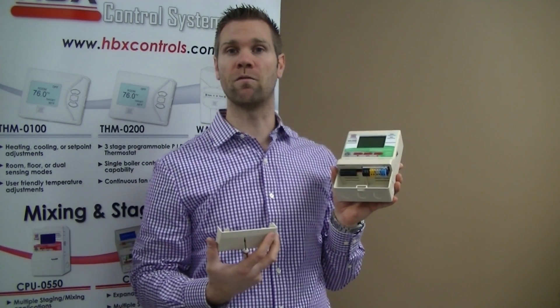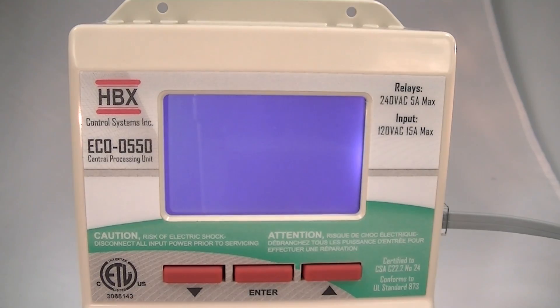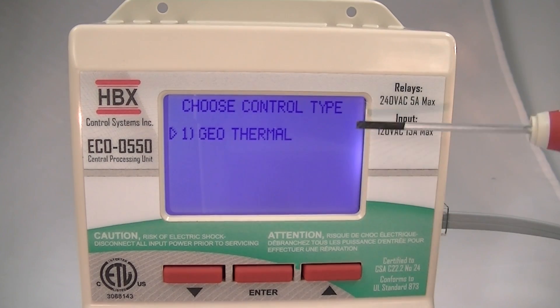So these are just a few of the features that we have in the new Eco 550. When you first power up the control, you'll see that it's an Eco 550 with version 1.0. It will also give you a choose control type of geothermal. We've left space in here for future applications.